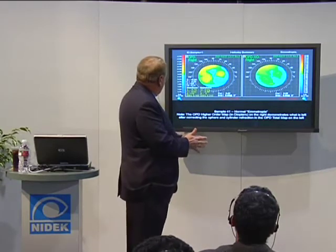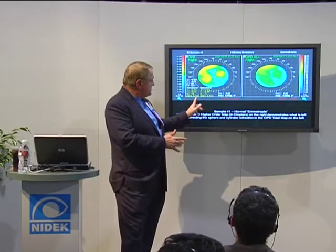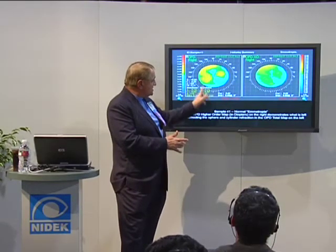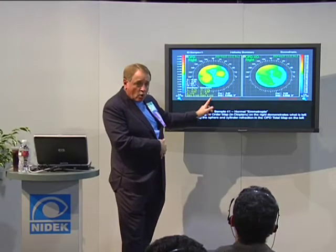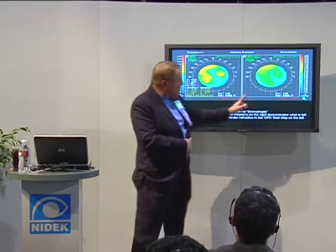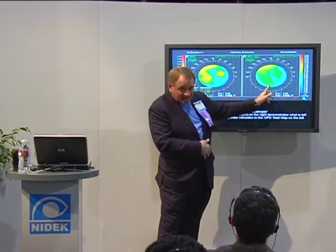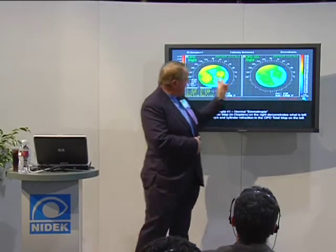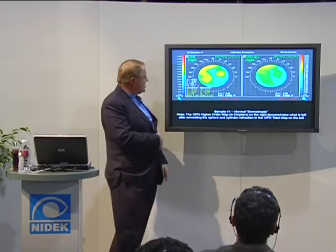The RMS here is again in diopters. What this is showing you is that this person, over a six millimeter pupil, has a variation over the surface of the cornea of 0.31 diopters for the whole eye. Over here it doesn't have the RMS value, but it would be a lot less because the refractive error would go away. The main thing is this is what's left after you take the refractive error out of the whole eye.